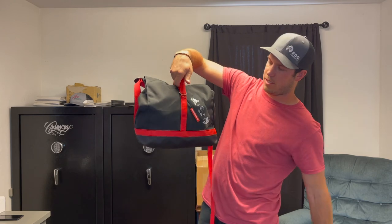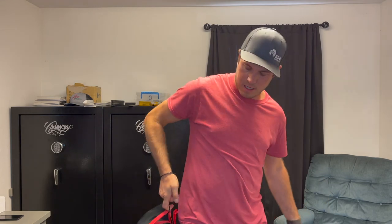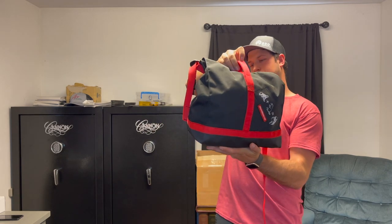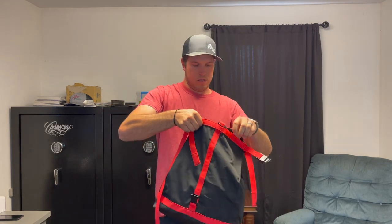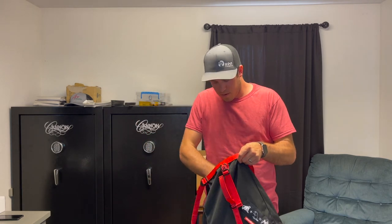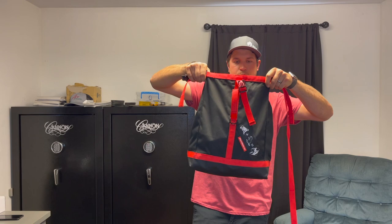You've got a grab handle once it's all tucked away, and a little floating D-ring so you can attach this to your saddle, on your back, from your side — however you want to do it. To get the rope out, unclip it, lift it up, open it up, and there's your rope. This is the Monkey Beaver rope bag.